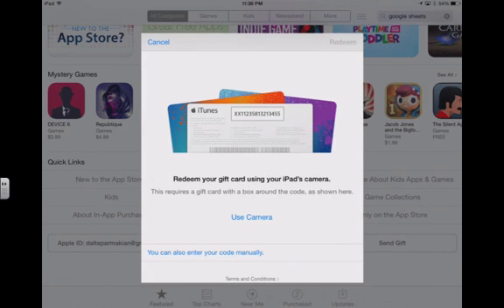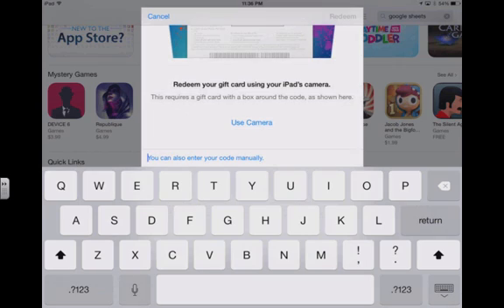And that's it. You can also enter the code manually. Once you click that option, it brings up the keyboard for you to enter that in. And then once it's input, you just click redeem.